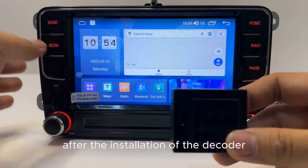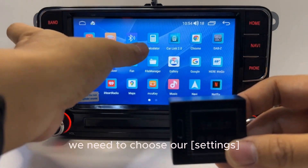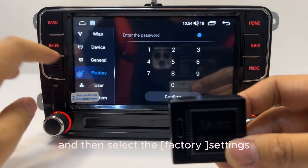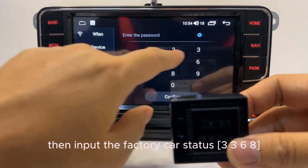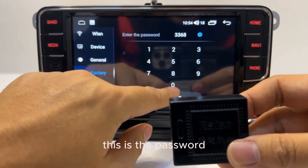After installing the decoder, we need to go into settings and select the factory settings from the available options. Then input the factory car status password: 3368.